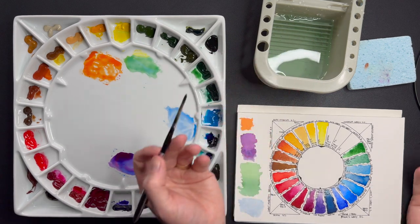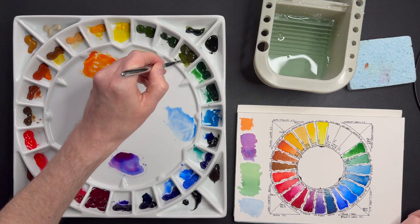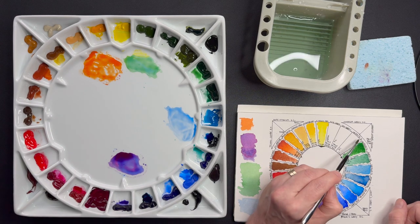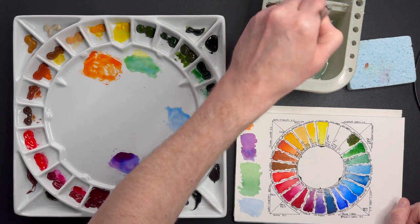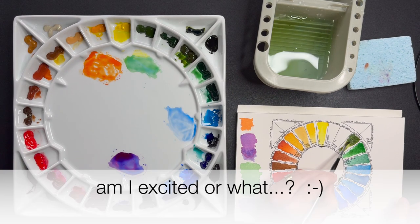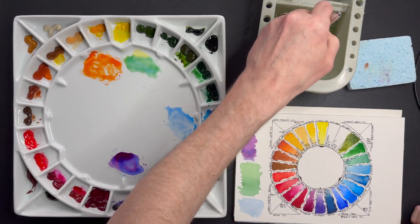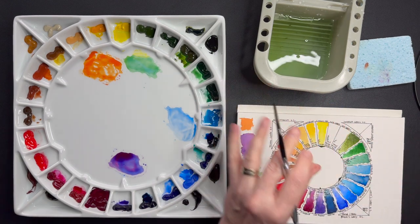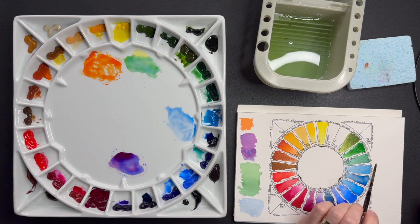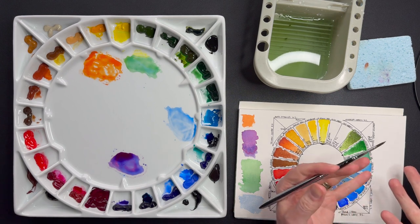The next one is also a mineral: Green Apatite Genuine — also mentioned in the previous video. Look at how dark and intense it is in masstone and then just diluting it — look at how these particles just flow on the page. It granulates the moment you disperse it. The yellow speckles that come free give a separation that tends towards the values of Sap Green but with a very nice effect already in the paint without having to do anything else.